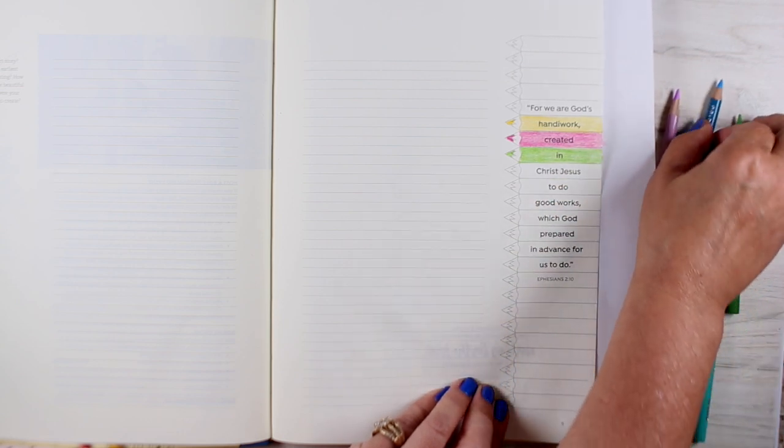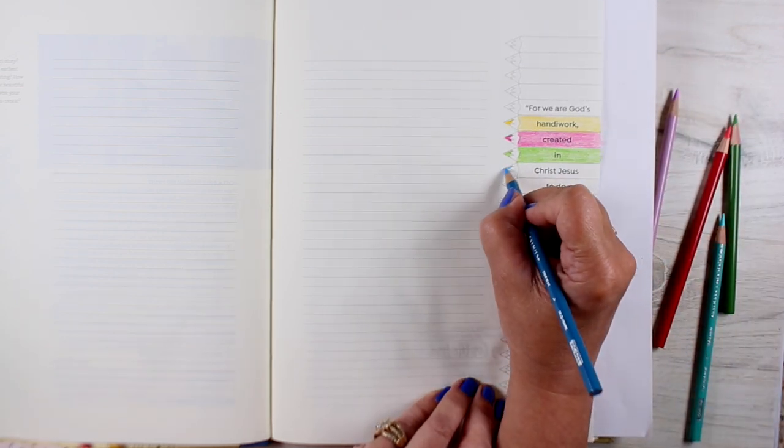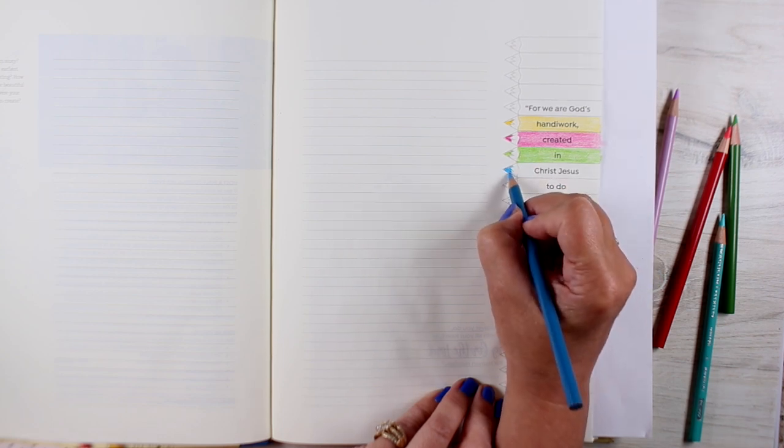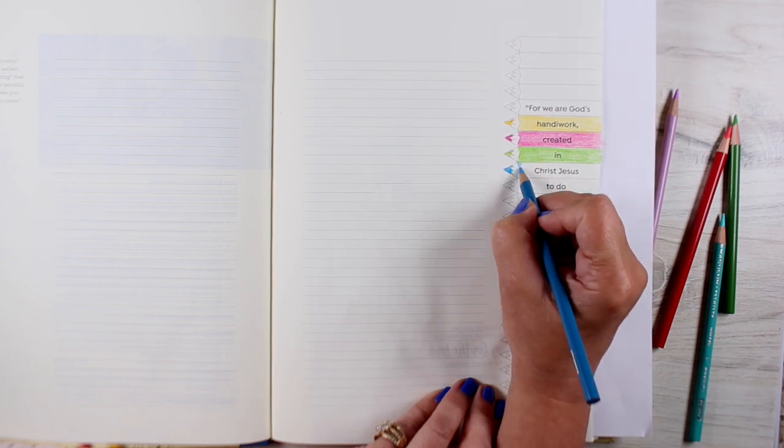When I chose which color to journal the text in, on the light colors I used a black pen, and on the dark colors I used a white pen. And that kept everything nice and readable.